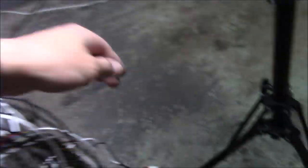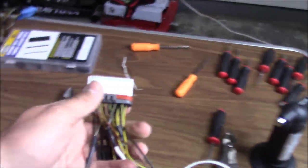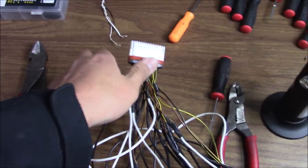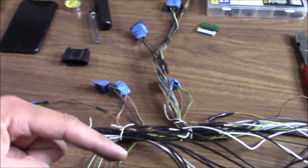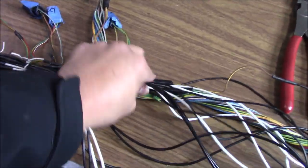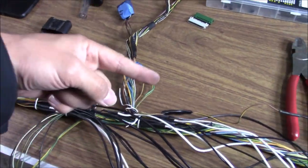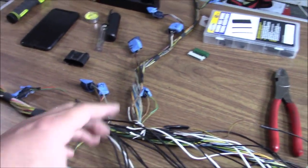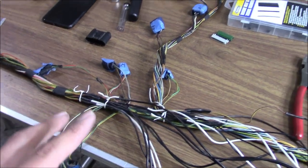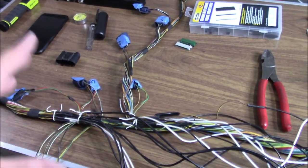Now to tidy this up, since all of these are extended, what I'm going to do is actually de-pin each wire one at a time, pull it all the way out, and then wrap it around to go back this way. That way I'm not just bunching and zip-tying it — I'm actually going to wrap each wire around the harness and try to make it a little tighter. I'll show you that just because you won't understand until you actually see me doing it, and then you'll see how much cleaner it makes everything.